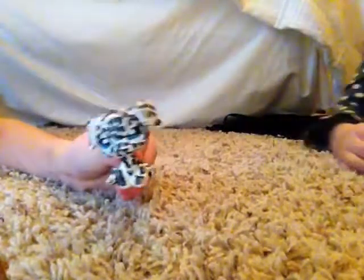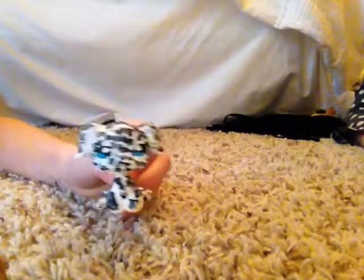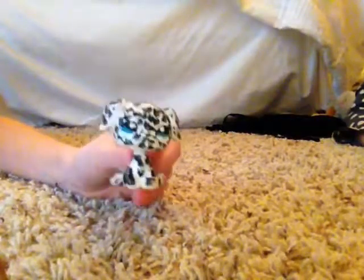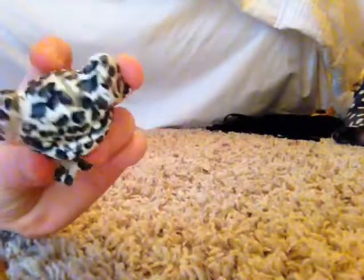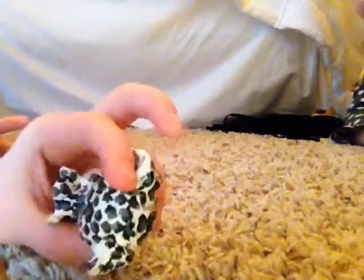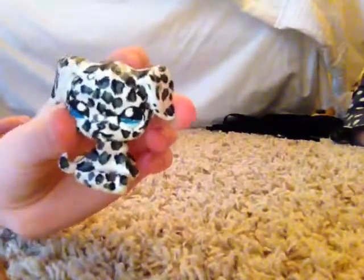And then we have this snow leopard, which was based off of a golden retriever model. It's a snow leopard that took about an hour to make, maybe two. It has blue eyes and I used coat paint.